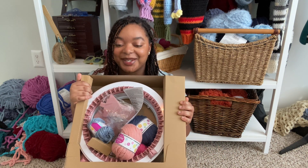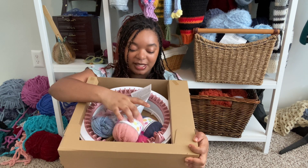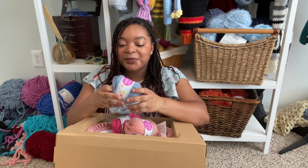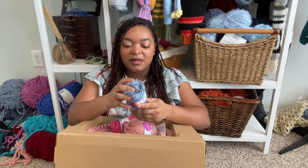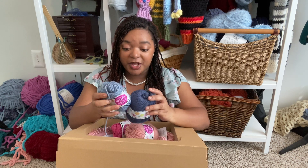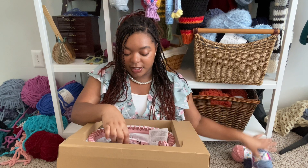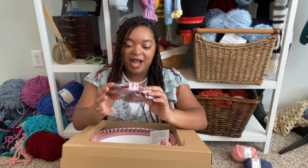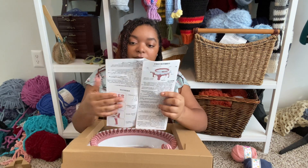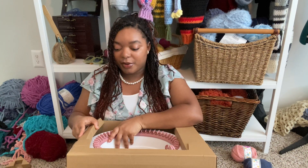So this is what the box looks like upon opening. It comes with four cute little yarns in different colors — a light pink, a dark pink, a light blue, and a dark blue. These look like standard acrylic worsted weight yarn. It also comes with legs, a screwdriver, and an instruction manual.